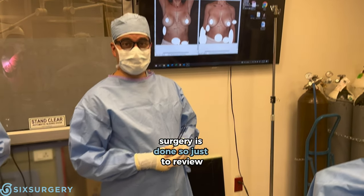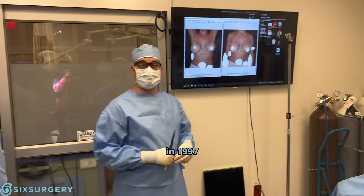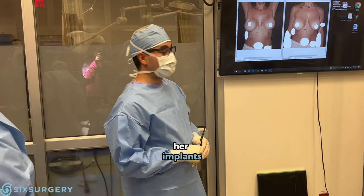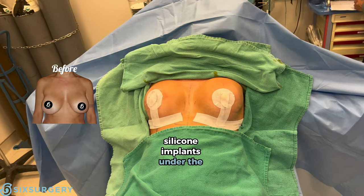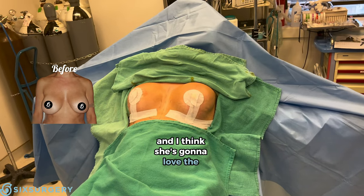Surgery is done. So just to review, this patient previously had a breast augmentation in 1997 and came to see me for a revision of her implants. She has new implants now — high profile silicone implants under the muscle with an anchor lift. I think she's much more even now and I think she's going to love the result.